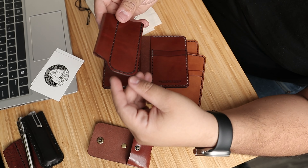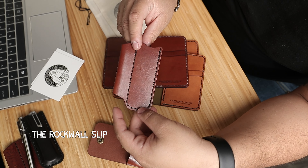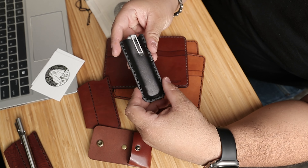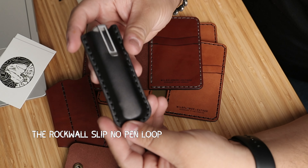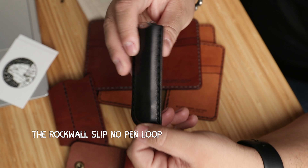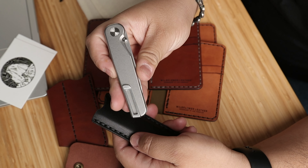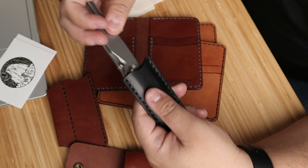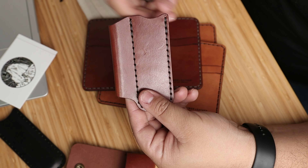The customer also asked for the new rock wall slip that I'm making for the Tactile Knife Co. Here's one off camera that I made — this is all in black. So this is for the rock wall from Tactile Knife Co. This one has the pen loop, the leather pen loop.